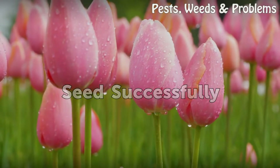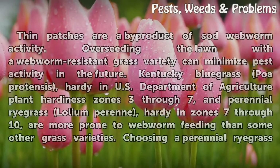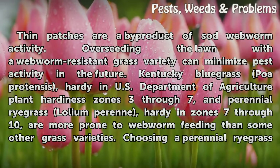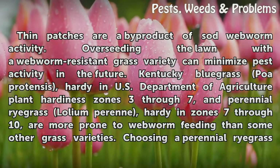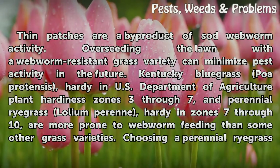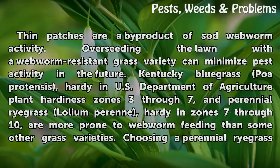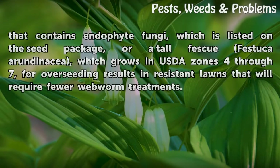Seed successfully. Thin patches are a byproduct of sod webworm activity. Overseeding the lawn with a webworm resistant grass variety can minimize pest activity in the future. Kentucky bluegrass (Poa pratensis), hardy in USDA plant hardiness zones 3 through 7, and perennial ryegrass (Lolium perenne), hardy in zones 7 through 10, are more prone to webworm feeding than some other grass varieties. Choosing a perennial ryegrass that contains endophyte fungi, listed on the seed package, or a tall fescue (Festuca arundinacea), which grows in USDA zones 4 through 7, for overseeding results in resistant lawns that will require fewer webworm treatments.